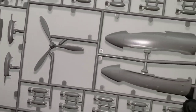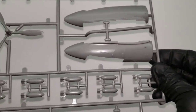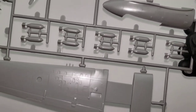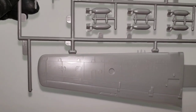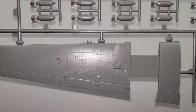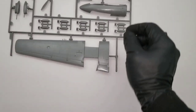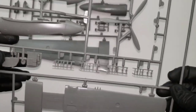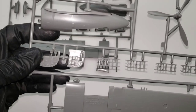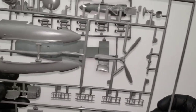This is a classic Revell Monogram kit, so there are no recessed panel lines - literally none. The only recessed panel lines are the terrible gaps it leaves in the middle. But there are lots of missiles and bombs you can attach, which is kind of cool. There are lots of raised panel lines, but I don't know how much good those do.